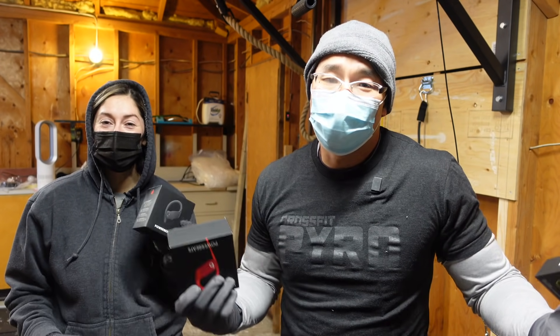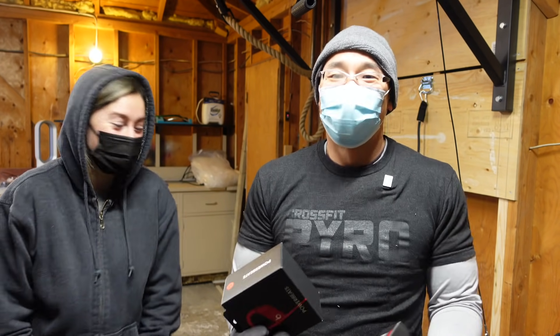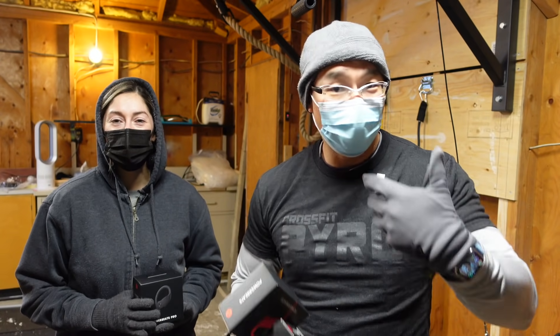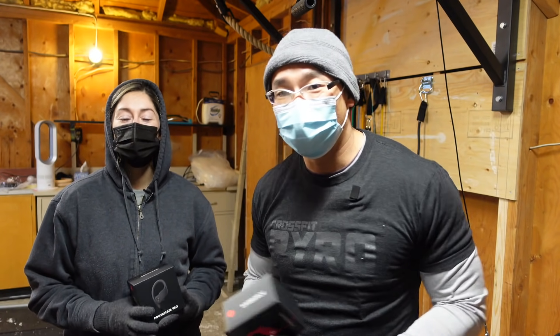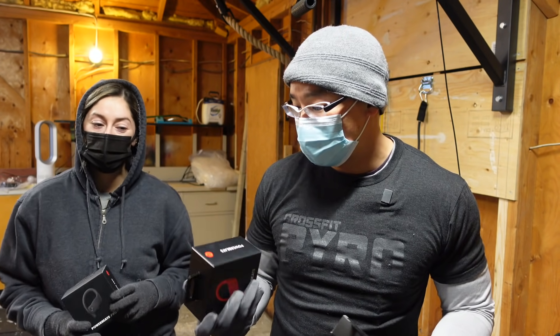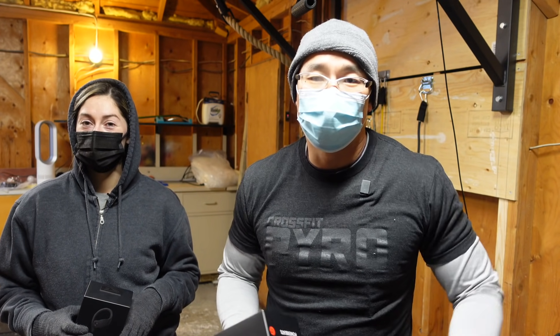If it's your first time watching our videos, subscribe because we do awesome things like this — standing out in the freezing cold to do reviews. Is there a specific set of headphones you want us to test in terms of working out? Let us know and we'll see if we can get one for testing. Questions and comments, leave them down below. Thanks for watching.